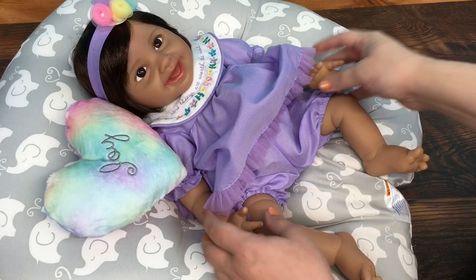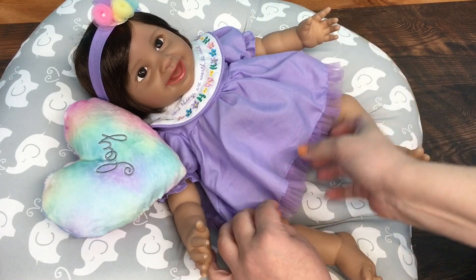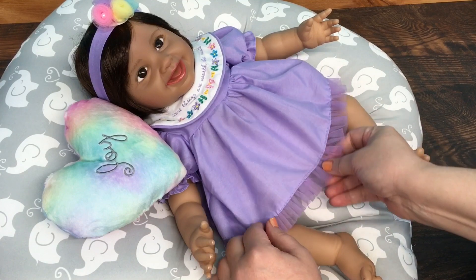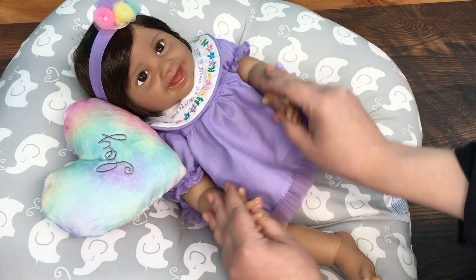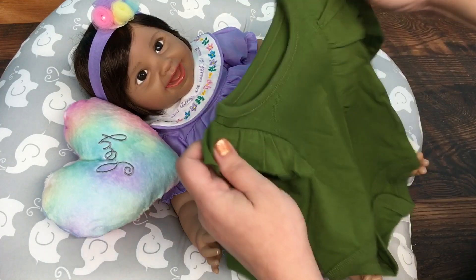Hi guys, I'm just here with my new baby. She is the Rainbow Blessings Joy kit by Paradise Galleries and I just love her so much. I want to do a changing with her today — I have this little cat and Jack onesie outfit.